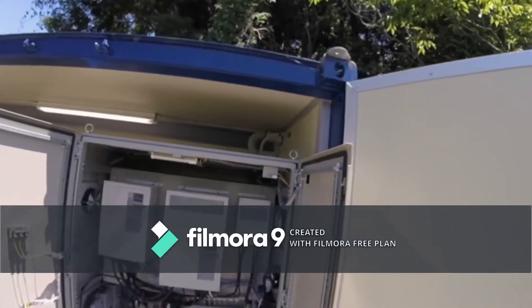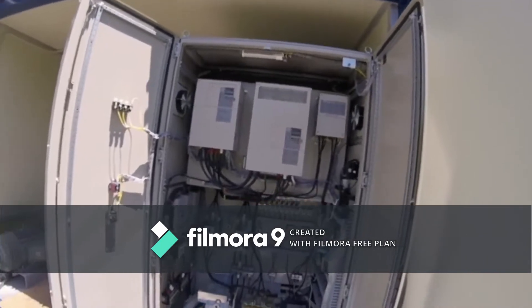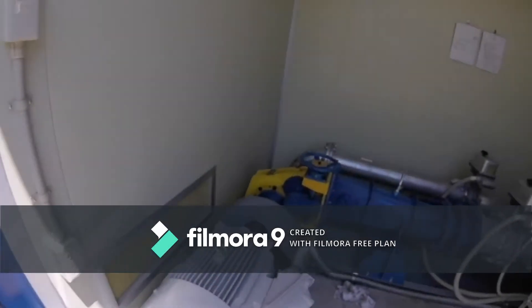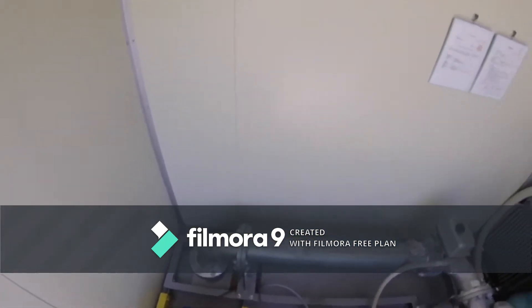This is the inside view of the control panel, where all the necessary parts for control and safety have been installed. The yellow colored parts in the powerhouse are a cross-flow turbine, which is directly connected to the IPM generator.